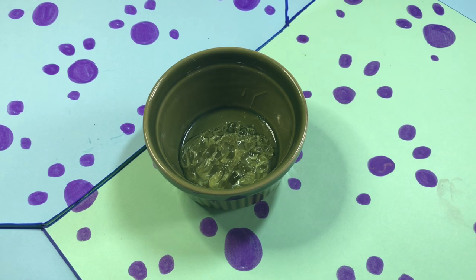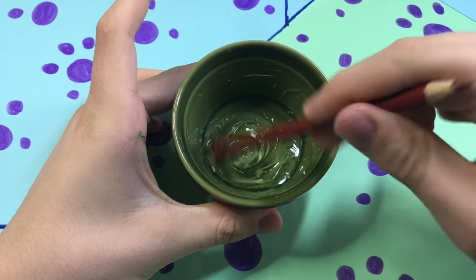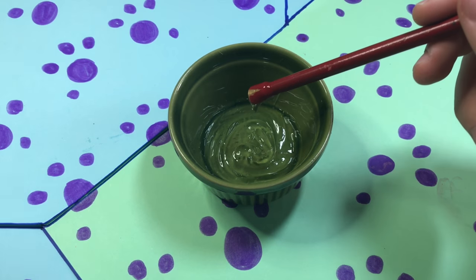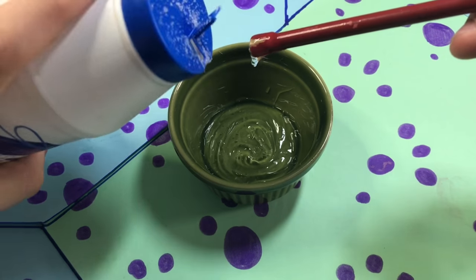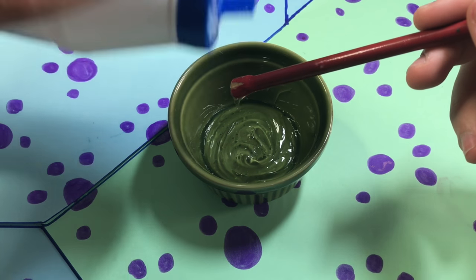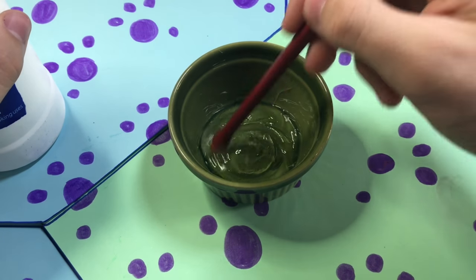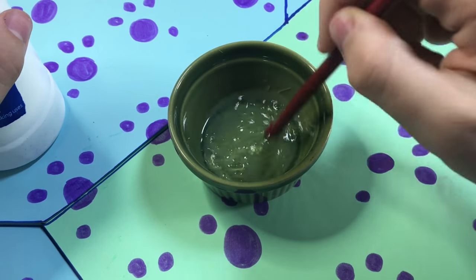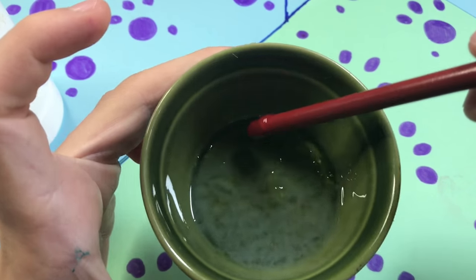Today I'm going to be showing you some slime methods that never actually work — like even if you try these a billion times they'll never work. Just be prepared: if you do try these methods, they're not gonna work. I've tried them billions of times. You're just going to waste your ingredients. I literally wasted about 20 pounds on all these ingredients and nothing works, so it's just a disgrace.